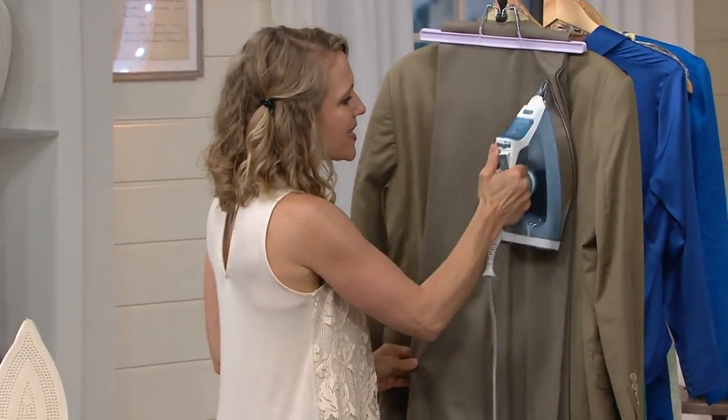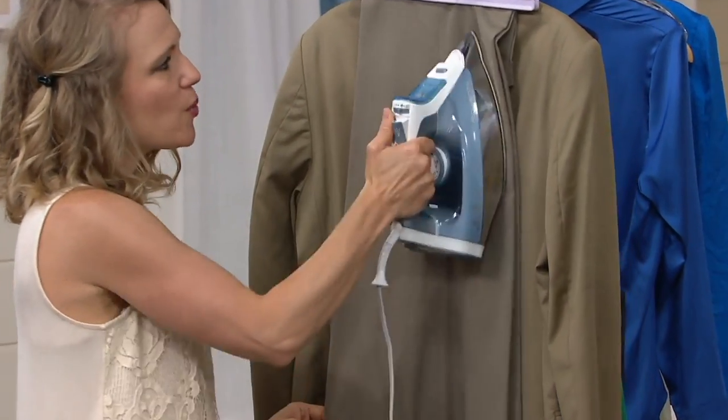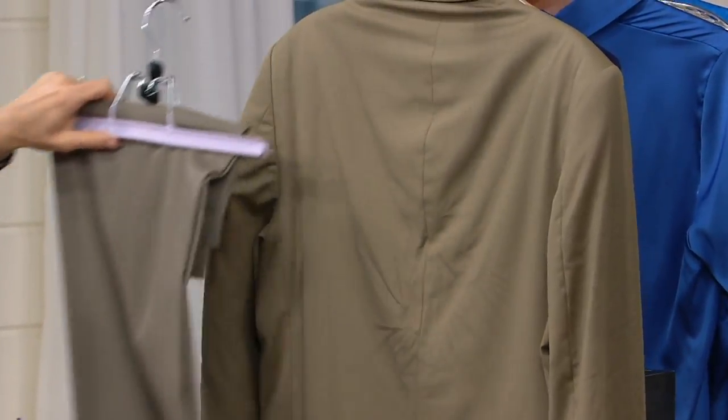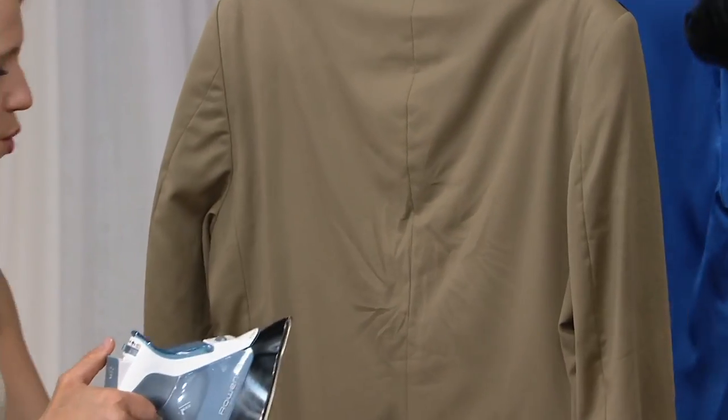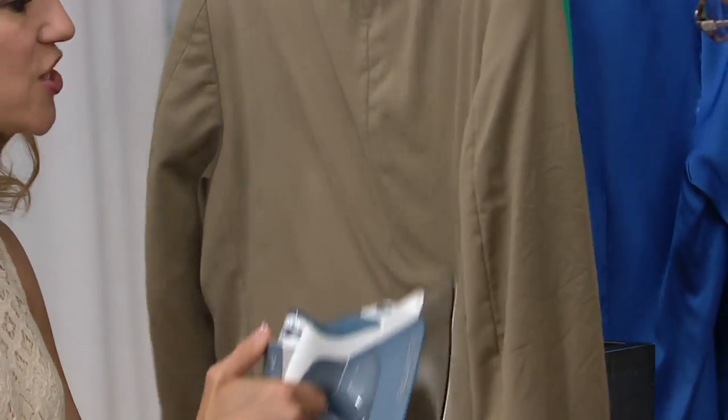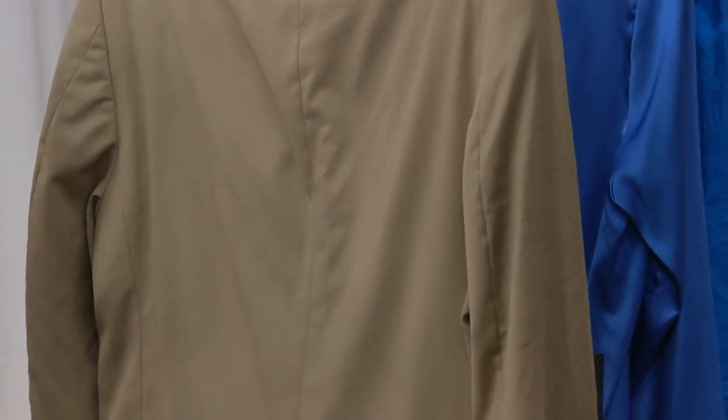So if you're just doing a quick touch-up to your clothes, maybe you don't want to take them to the dry cleaner. Maybe you just wore them for an hour or two to church or a meeting. Or you and your husband just went out to dinner and you want to freshen up the suit jacket, not have to take it to the dry cleaner. You're saving time and saving money.